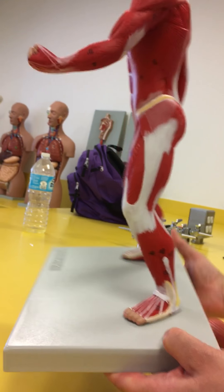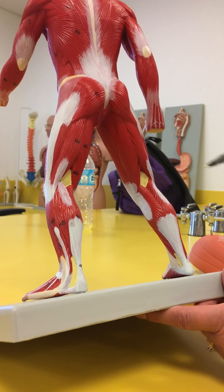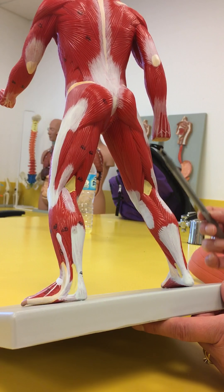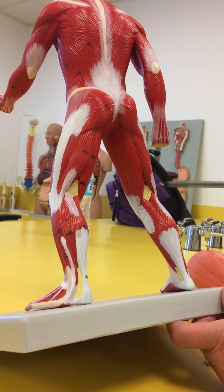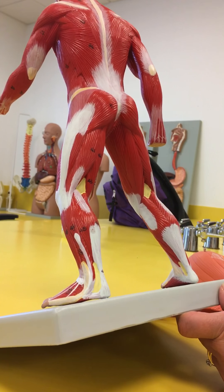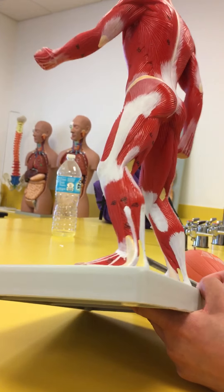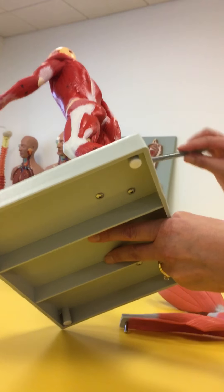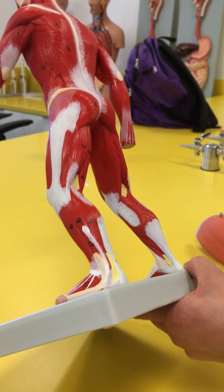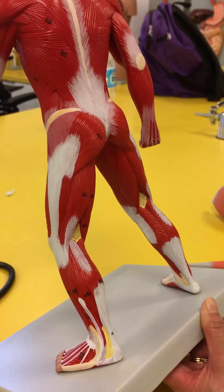The hamstrings are made up of three muscles. The single one on the lateral side is the biceps femoris — it has two heads, which is why it's called bi. On the other side, we have two that both start with 'semi': the semitendinosus is at the front, and the semimembranosus is behind it.